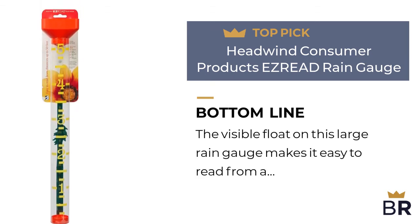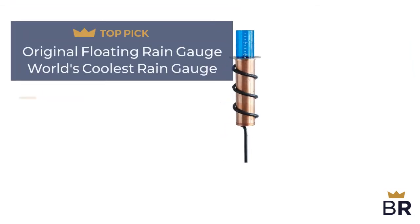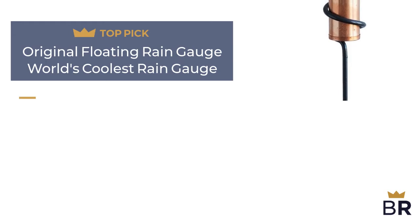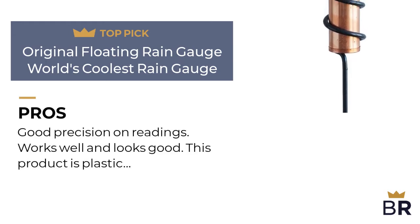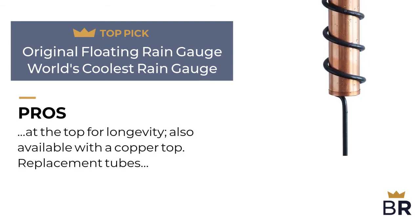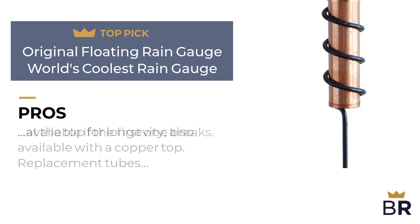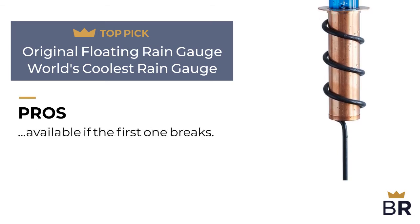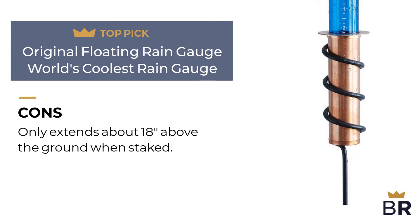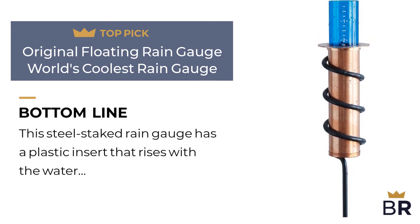We rank this Original Floating Rain Gauge as our fourth top pick. Here are the pros: good precision on readings, works well and looks good, plastic at the top for longevity, also available with a copper top, and replacement tubes are available if the first one breaks. Here are the cons: only extends about 18 inches above the ground when staked. The BestReviews bottom line: this steel staked rain gauge has a plastic insert that rises with the water level.